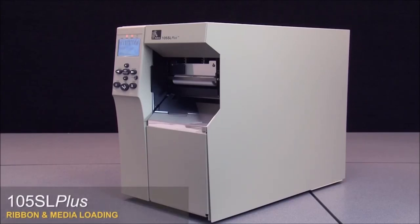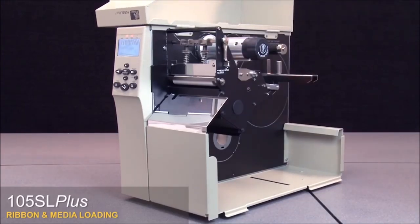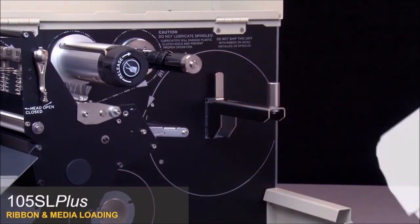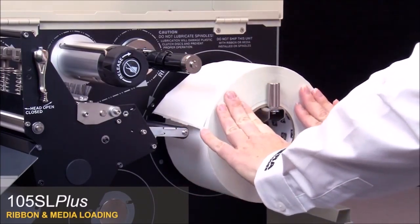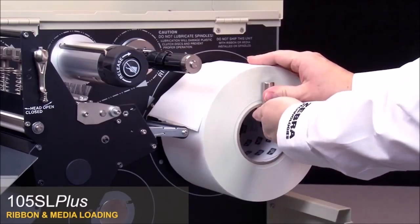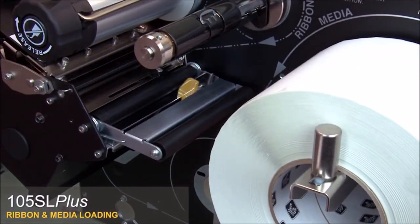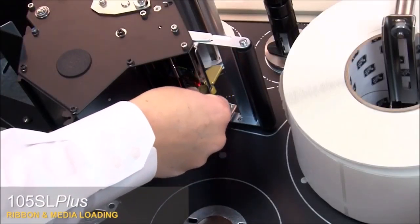105SL Plus ribbon and media loading. Open the media door and pull out the media supply guide. Place the roll of media on the supply hanger and push it back. Slide in the media supply guide until it touches the edge of the roll. Loosen the thumb screw under the outer media guide and slide the guide to its furthest outboard position.